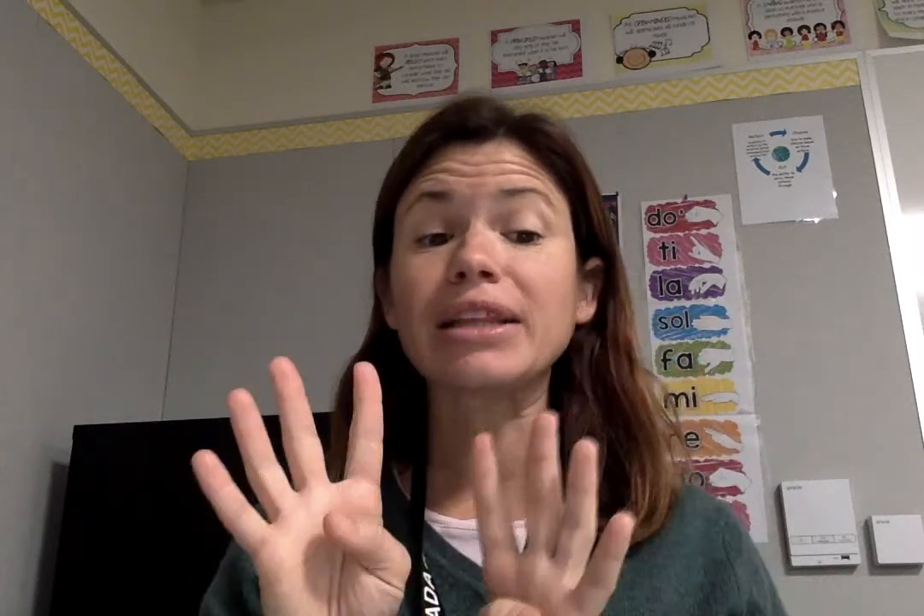I'll sing the song for you. Burn little candles, burn, burn, burn. Burn so bright and clear. Burn little candles, burn, burn, burn. Hanukkah is here. And then eight little candles in a row. Burn so bright and clear. Burn little candles, burn, burn, burn. Hanukkah is here.